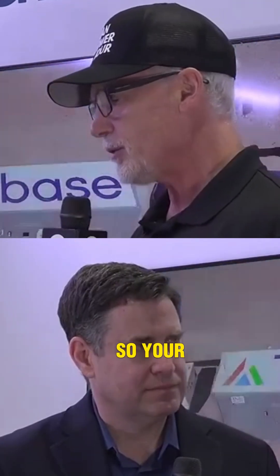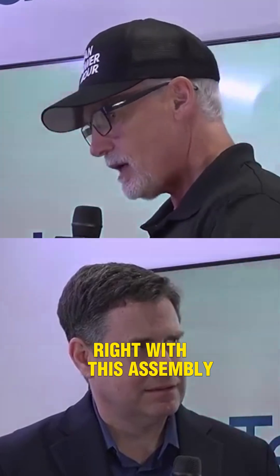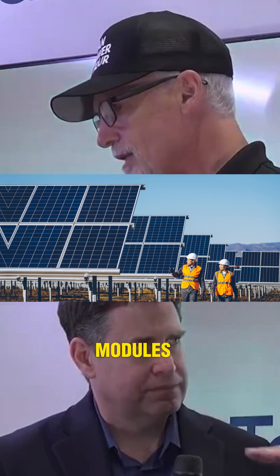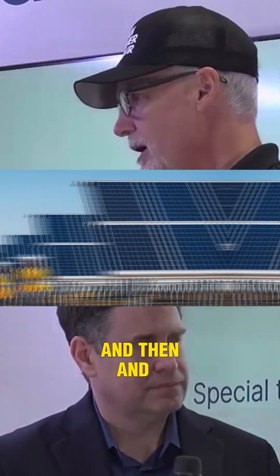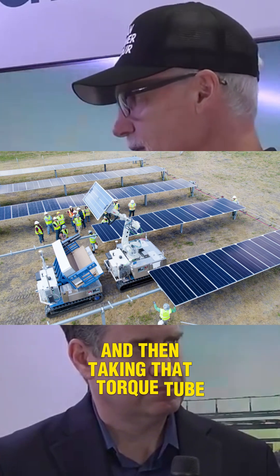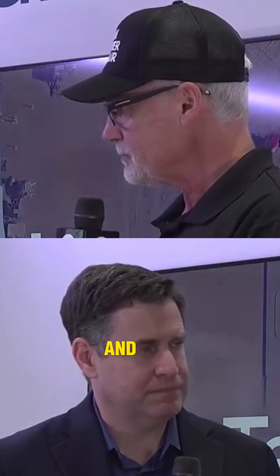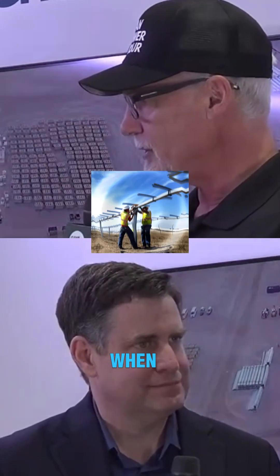Doing real projects. Your approach is quite unique, with this assembly line in the field where modules get attached by humans to the torque tube, and the robot is partially involved in that. There is some automation of that, and then taking that torque tube out and mounting it with another robot. And that's a heavy lift — that torque tube weighs how much when it's fully loaded?